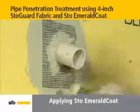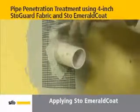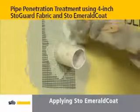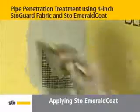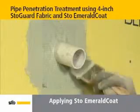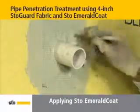Embed the pre-cut fabric into the wet StoEmerald coat, again using a small brush. Apply additional StoEmerald coat to completely cover the fabric and edges. Typical drying time for StoEmerald coat is within 4 hours.